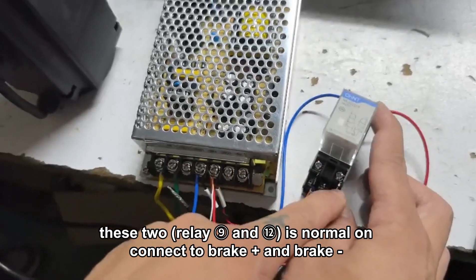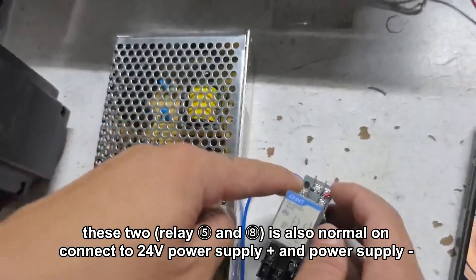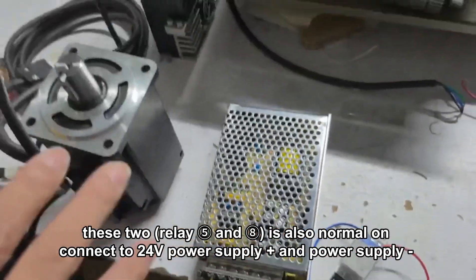These two — relay pins 9 and 12 — are normally on, connected to brake positive and negative. These two — relay pins 5 and 8 — are also normally on, connected to the 24V power supply positive and negative.